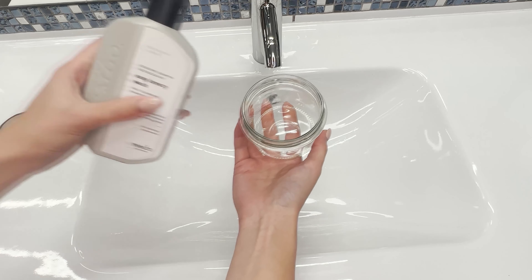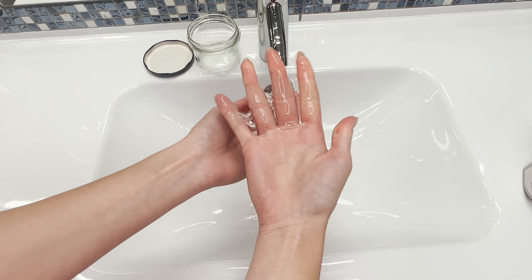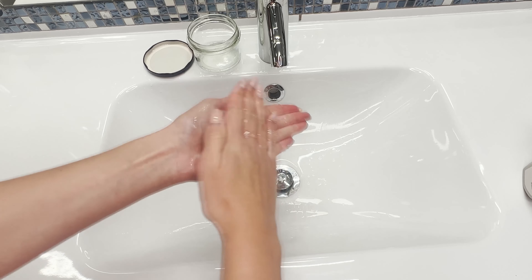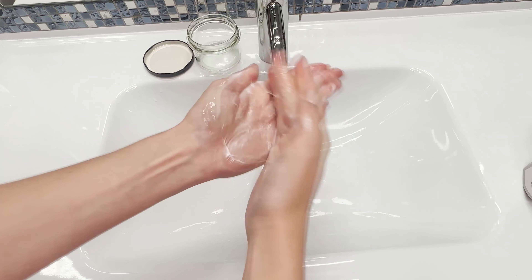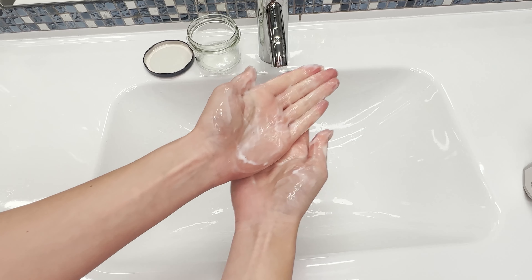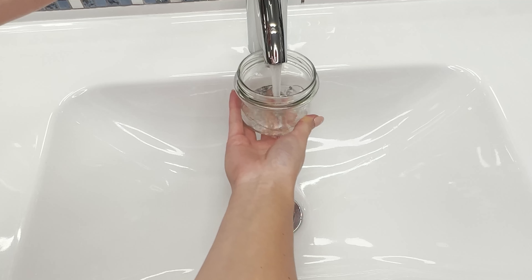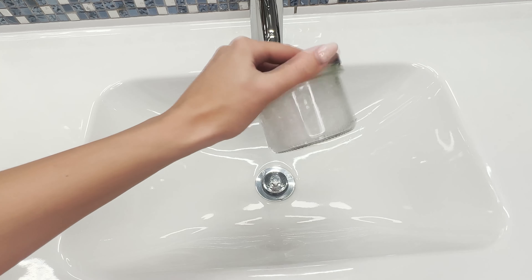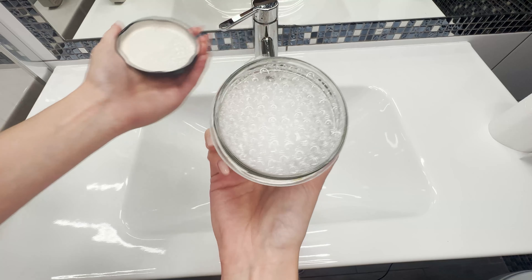How is that possible? Most shampoos contain many chemical ingredients that deeply cleanse the scalp. For people with sensitive skin, these can lead to irritation and dryness. However, there's a clever trick that solves this problem: just pour a bit of shampoo into the jar, add water, close the lid, and shake it to create a lather. This mixture will have a lower concentration. Wash your hair with it and you're done.